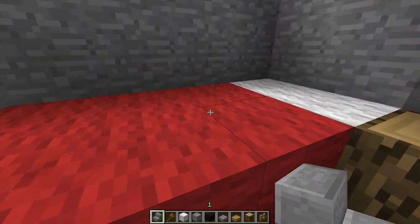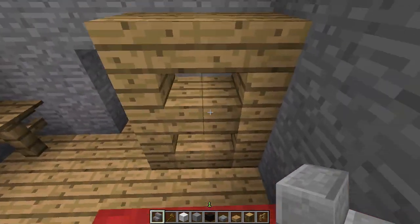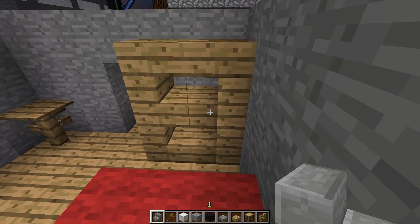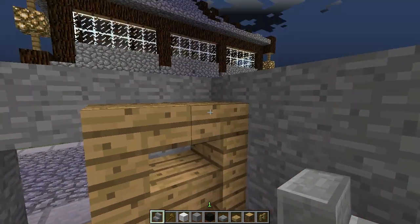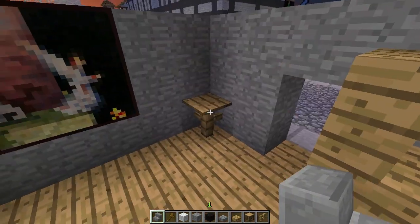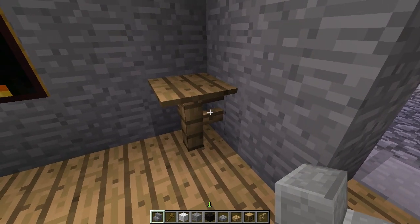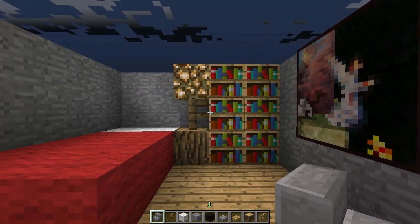Got a bed in the corner. It's kind of a long one. This is a kind of shelf, using stairs and some half blocks. And then over here just a little tiny table — the usual fence and pressure plate.